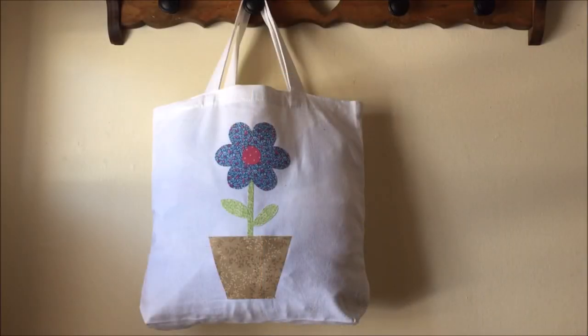To celebrate Earth Day and Spring, Needle Pointers wants to show you how to make this cute do-it-yourself applique tote bag. Using this tote bag faithfully can make every day Earth Day.